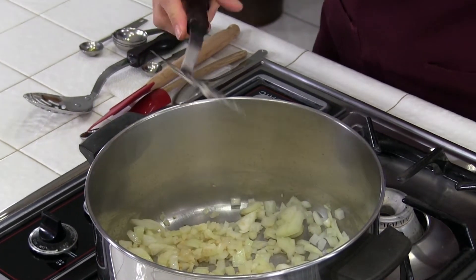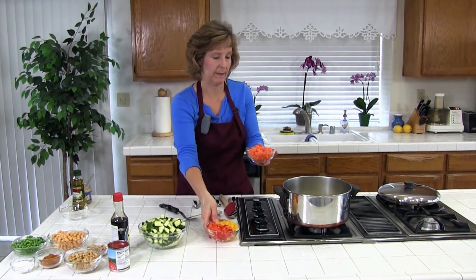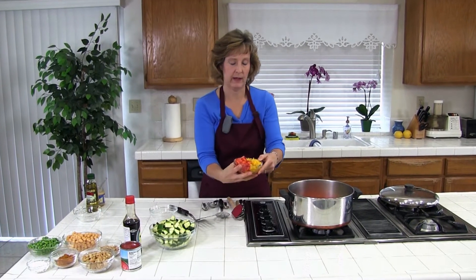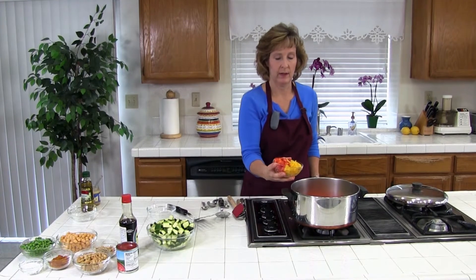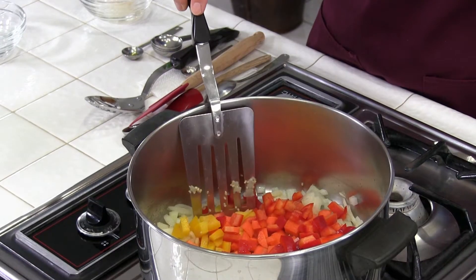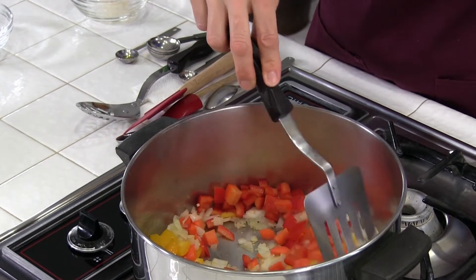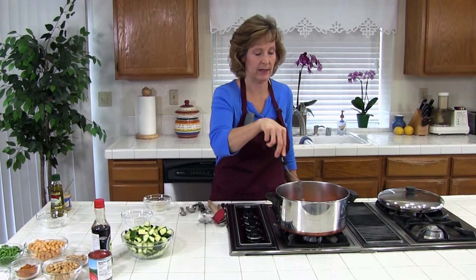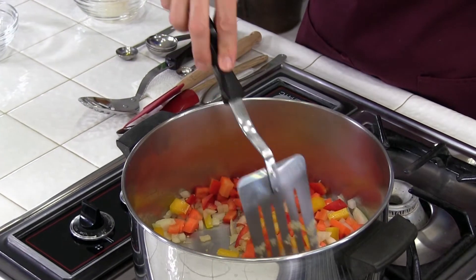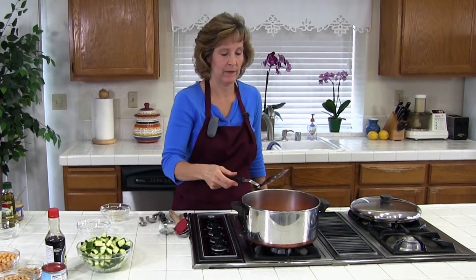The onions are pretty soft and we're going to go ahead and add the carrots and the peppers. I have one cup of diced carrots and also a little more than one cup of peppers, yellow and red. You can adjust those to how you like or what you have on hand — if you have a lot of carrots you can put more in. One thing that's nice is to get a lot of different colors. We're going to sauté these for about five minutes until the vegetables are tender, over medium heat.